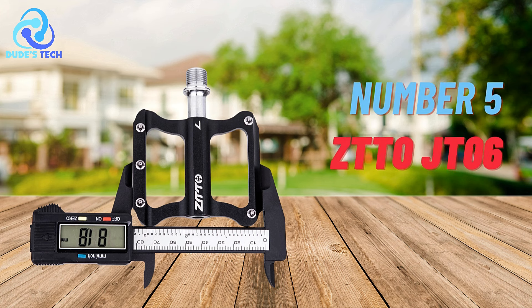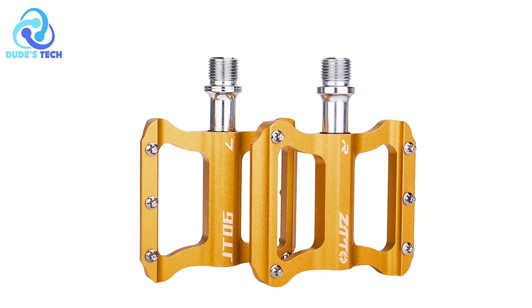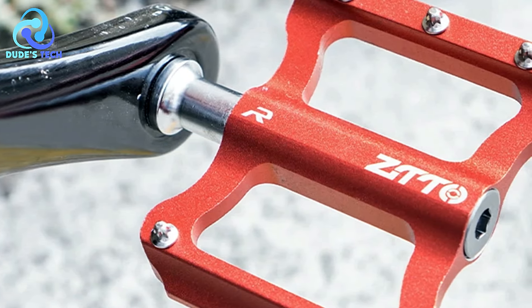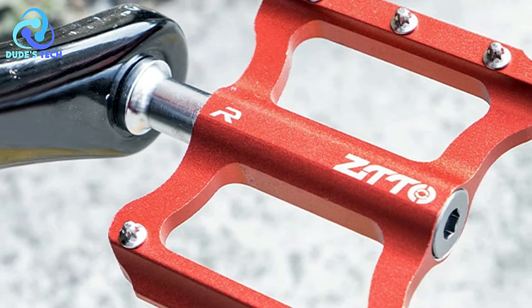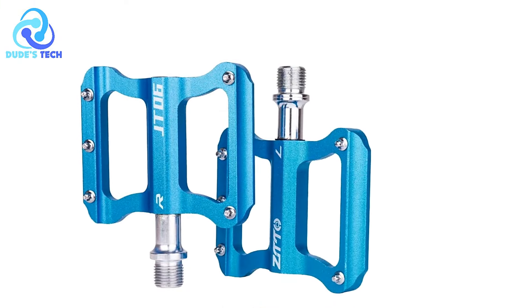Kicking off our list at number 5 is the ZTT-T06 anti-slip bicycle pedals. The ZTT-T06 anti-slip bicycle pedals are designed to enhance cycling performance with their anti-slip features and lightweight build. This section explores the pros and cons of these pedals to help cyclists determine if they suit their riding needs.